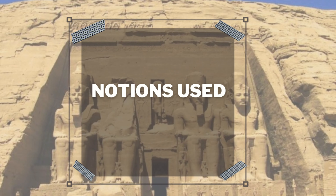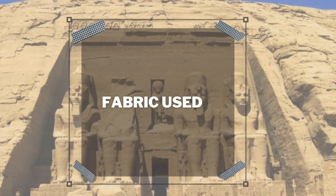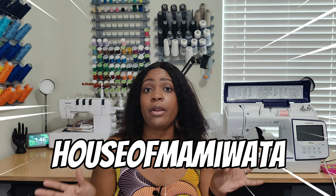Let's talk about notions used — there are really no notions other than thread and interfacing. That's it. This is a super easy, easy-to-sew pattern. For fabric, I used 100% Ankara print. I picked this fabric up last year or maybe in 2020 from House of Mami Wata. I did a complete fabric haul on all the fabrics I picked up from Etsy during Ankara Appreciation in July — I'll link that video in the description box.